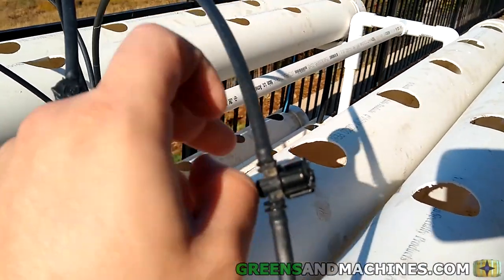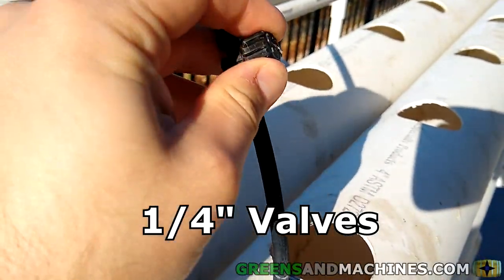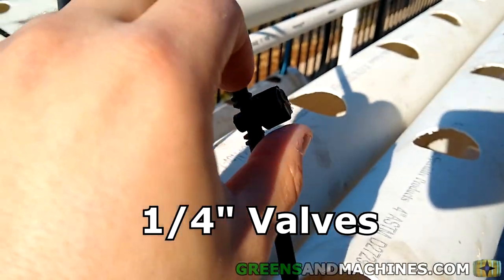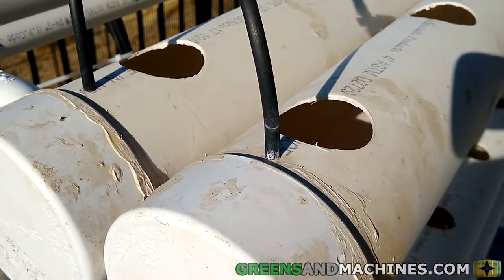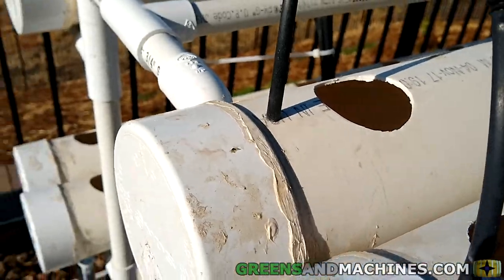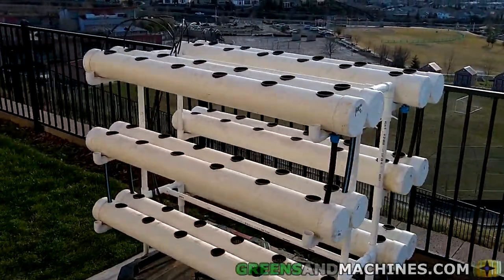As mentioned earlier, the inlet hoses have valves installed on them, which allows any of the individual four inlets to be shut off. This can be done for system cleaning, maintenance, troubleshooting, or to limit nutrient solution flow if no plants are on that channel path. Those are the basics of the nutrient flow.